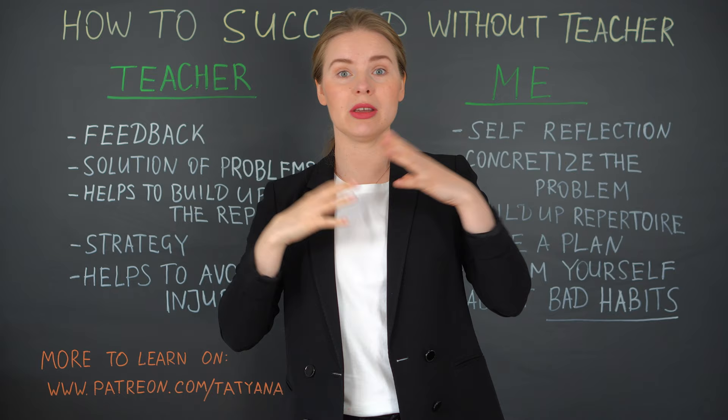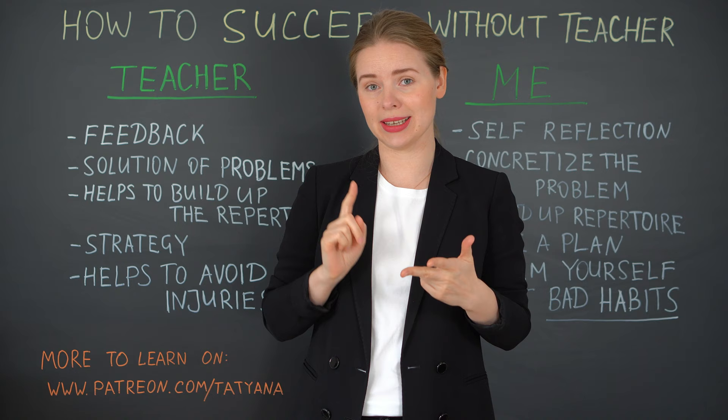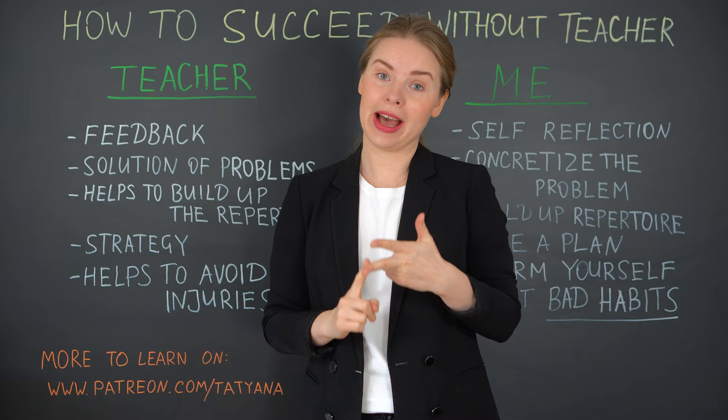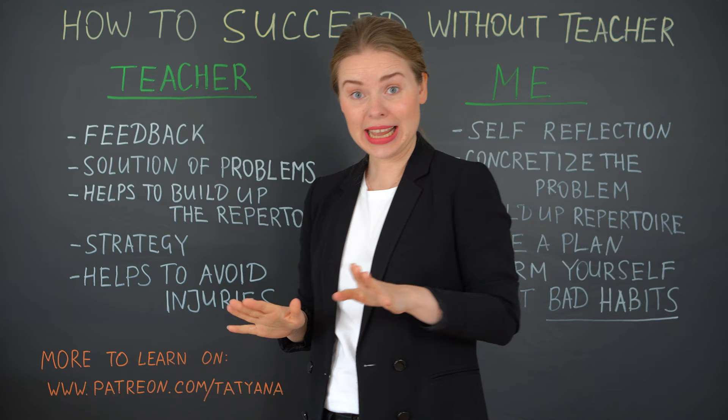The second point is the solution of problems. Problems could be of different kinds — that might be technical problems, musical problems like interpretation, how to make dynamics, all these things, and there could also be motivation problems. The teacher helps you to go up again after the usual downs that everybody has, and that is absolutely fine.